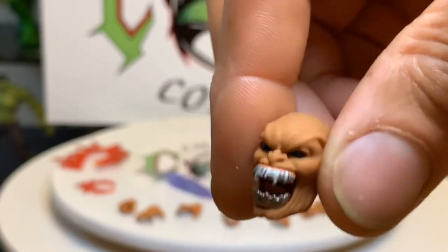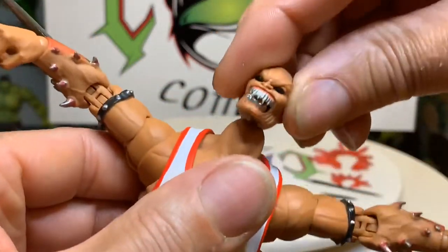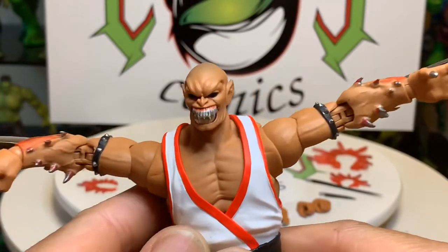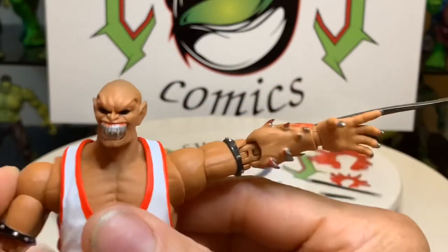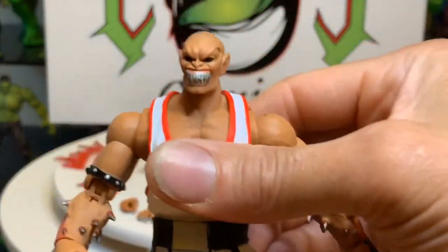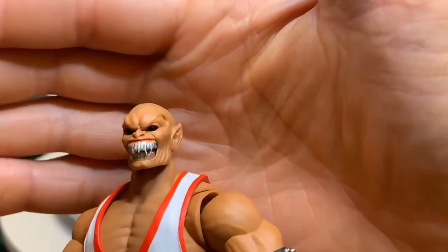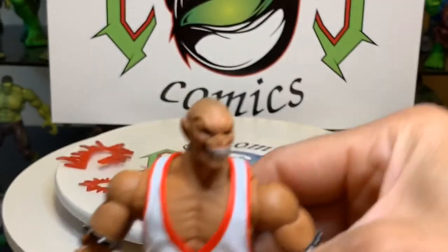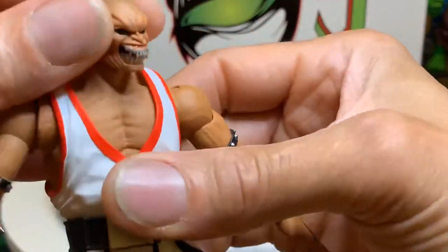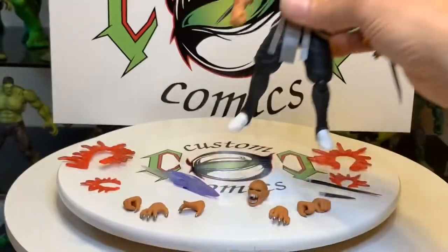Look at that silver look — so much better than white. Okay, we're gonna put this head on — very easy. Oh, that is so sweet! Very cool figure. I love the eyes, the demon-look eyes that make him look like he's possessed. Nice figure — stands good, real easy to pose, very poseable.